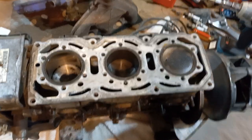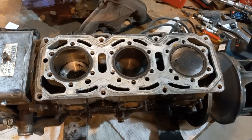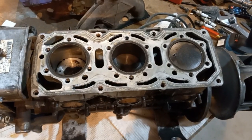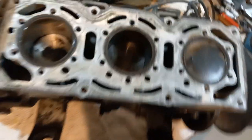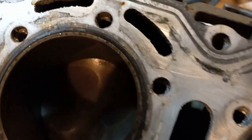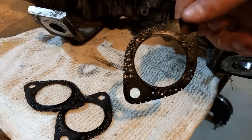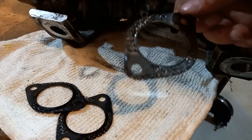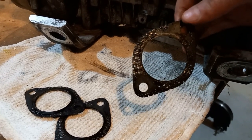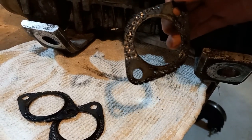Another interesting thing about this engine is it's got no head gasket. The only thing keeping the seal is these O-rings you can see right on the edge — that was another thing that was kind of new for the time. I think I figured out why it was leaking like a sieve: all the exhaust gaskets just got all these holes in them.